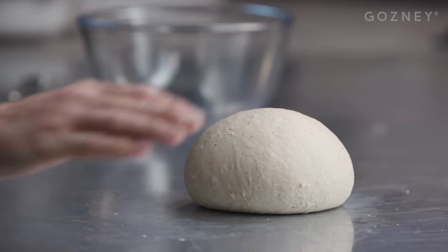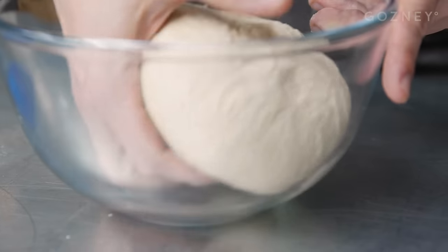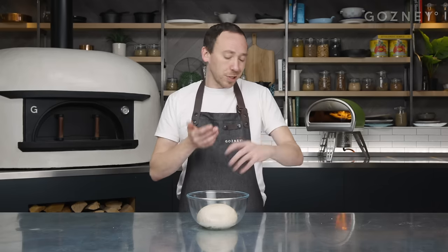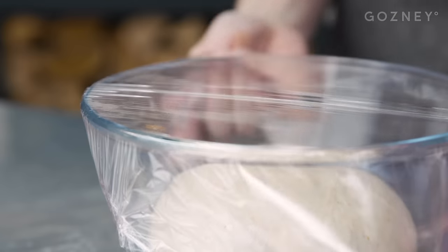Our dough ball is nice and smooth. We're going to grab a clean bowl, give it a little splash of olive oil, and now we're going to bulk ferment this. Cover it and leave it at room temperature for four hours. This is one of those variables - you could go up to 10 or 12 hours bulk fermenting. For this recipe, we're going to go four hours.